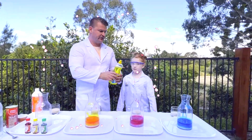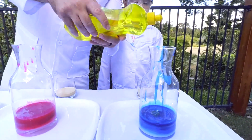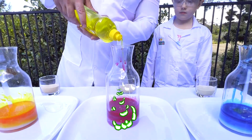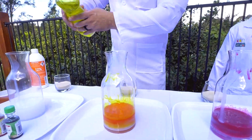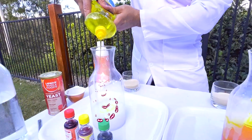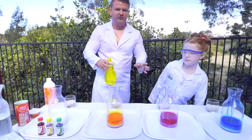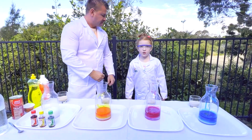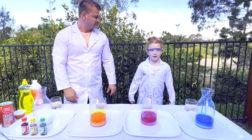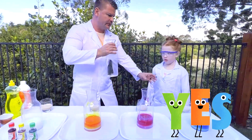So now we're going to add just a few drops of dishwashing liquid and mix a little bit of that. Now you'll see on this one I didn't put any colouring in yet, because we're actually going to spread the colourings down the side. So let's do the first one.